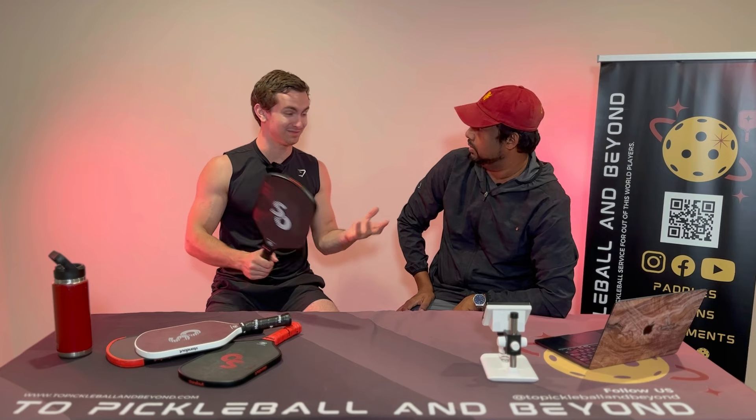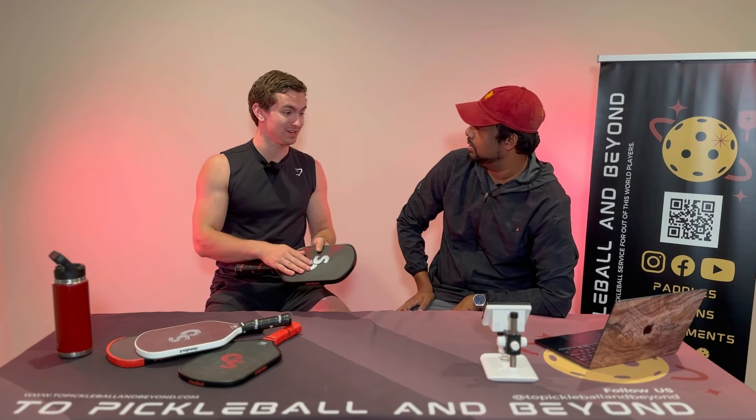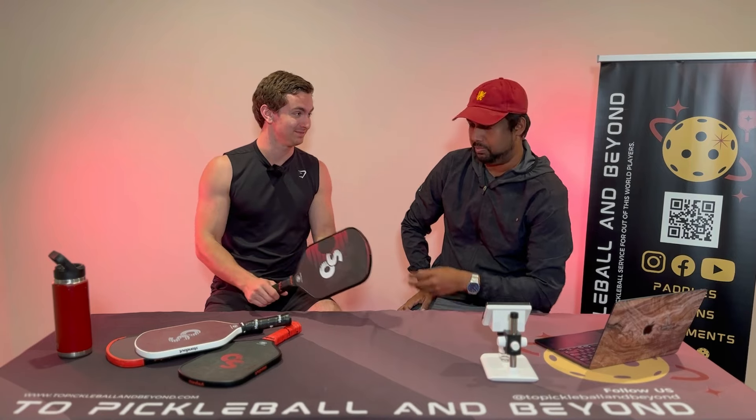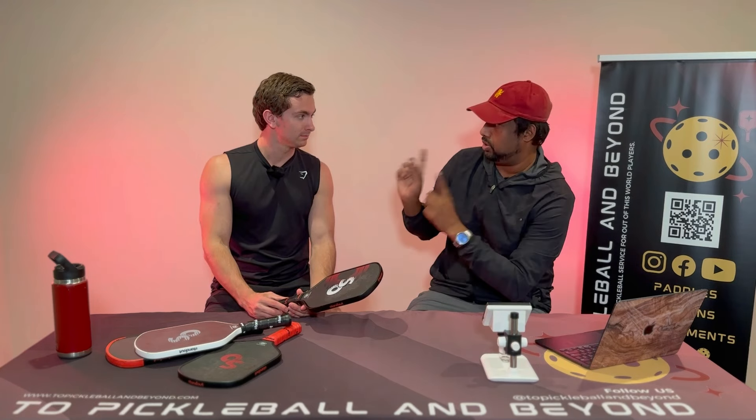How would you categorize this? It's just an all-around paddle — it does everything. It's great in terms of control and power. I'm at a loss for words. It's ridiculous that the price point is $95. Let's go straight into control.